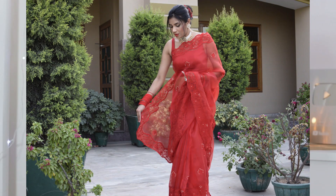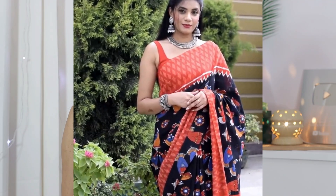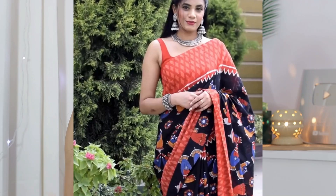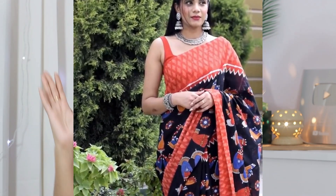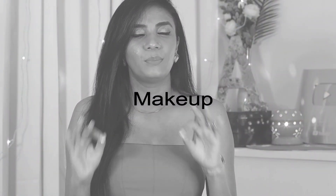This crop top is from the brand Forever New. I'll give a link — maybe I bought it from Amazon or Myntra. It may be out of stock but I'll provide a link. It is a very sweet top and I have styled it as a blouse many times. So this is the blouse for this sari.